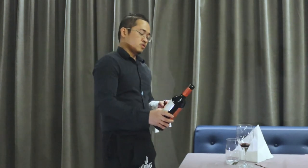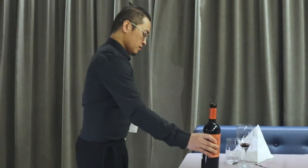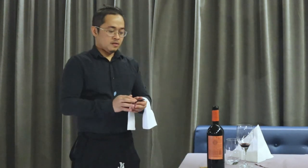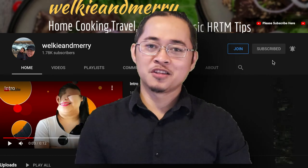First, serve the host or the guest who ordered the wine with a small taste. Once they approve, you start serving everyone. The main rule is to serve the ladies first, then the gentlemen, and the host last. Once finished, place the bottle of wine — and the cork — in the space in front of the host. That's it — thank you for watching, please subscribe and click the notification bell.